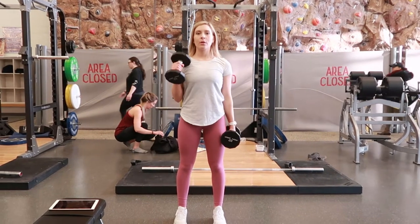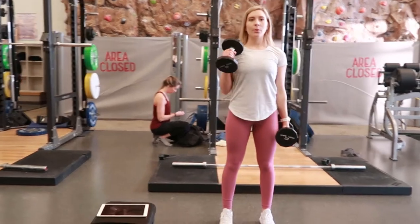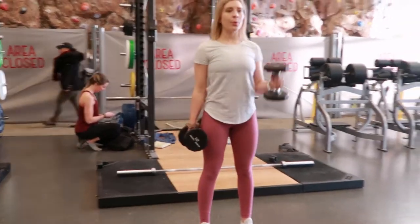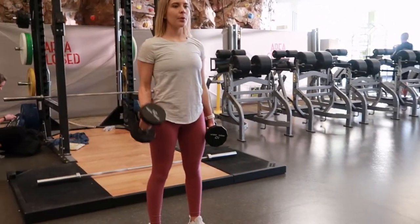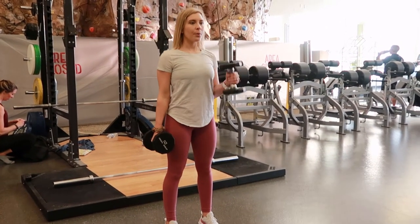Alternating hammer curls with dumbbells. Select dumbbells of your choice and stand with the dumbbells down by your side. Use one arm to come up first, curling your bicep up, with your thumb coming close to your shoulder.